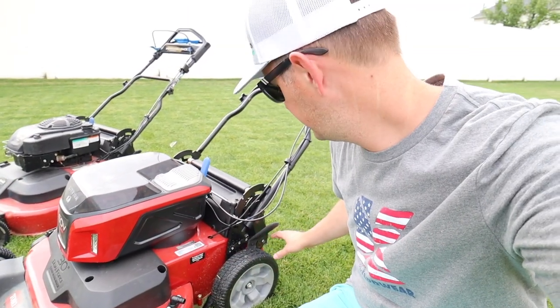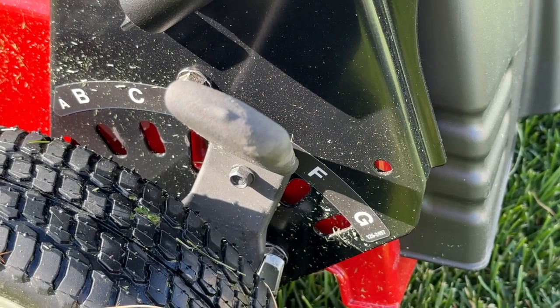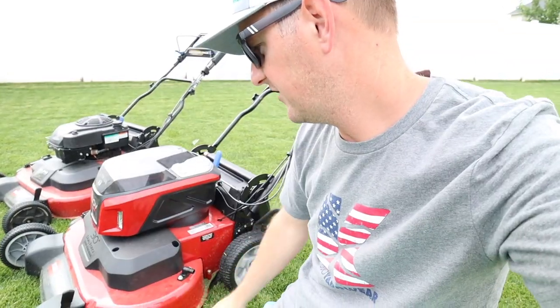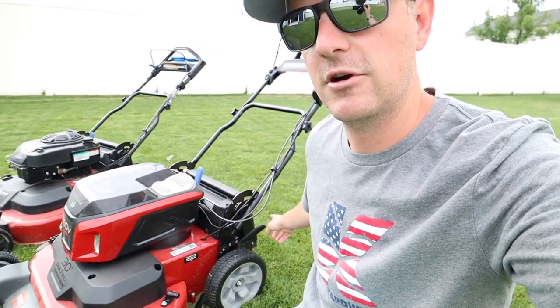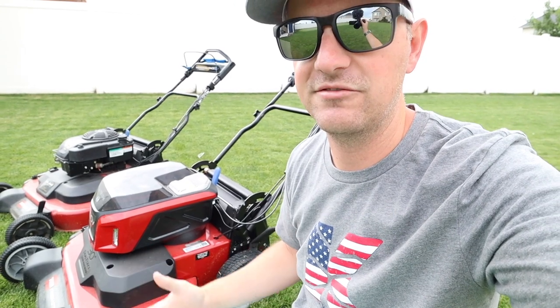Working our way down, adjusting the height of cut is exactly the same. The deck is exactly the same, nothing has changed — the wheel size, the levers to adjust the height of cut, rear bagging, side discharge — it's all the same and will be very familiar to existing Time Master users.